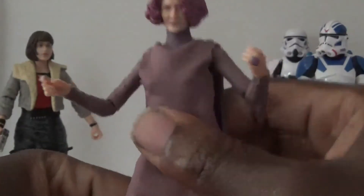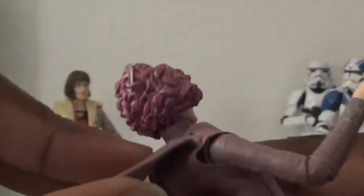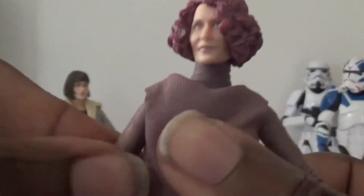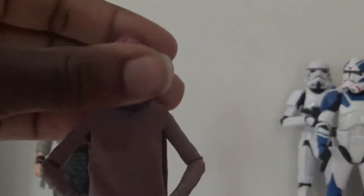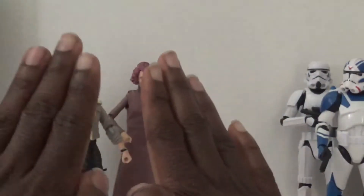I actually do dig the slightly softer material they used for the cape — it looks like it's connected to the neck piece, so I might be able to use that for something. Since the figure was so cheap I might as well get her and maybe use her for something at some point. Now that we're done with the older figures, let's talk about the Battlefront 2 Jet Trooper.